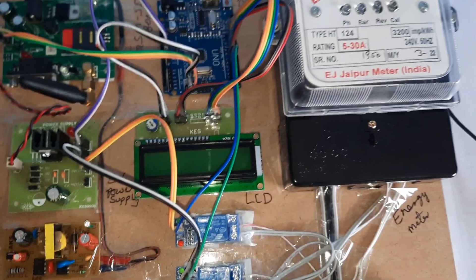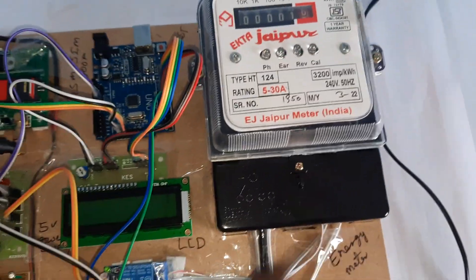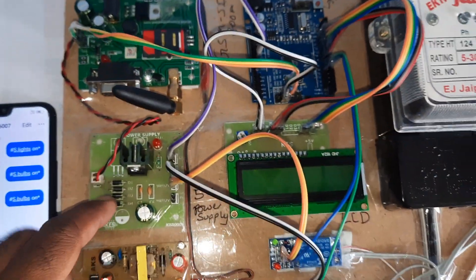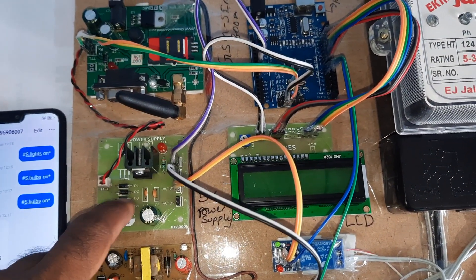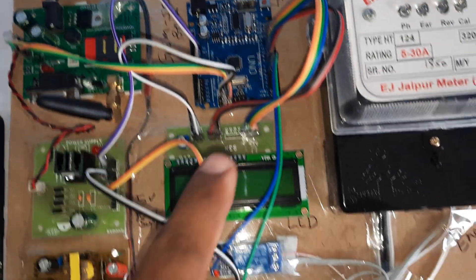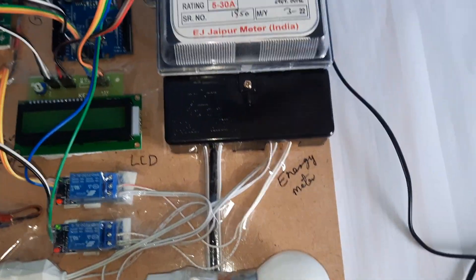A 0 to 9 volt adapter and the energy meter provide input to the system. There is a 5 volt power supply with a bridge rectifier, filter capacitor, and 7805 regulator. Components include one LED, an Arduino R3 board, a 16x2 LCD display, relay 1, relay 2, bulb 1, and bulb 2.